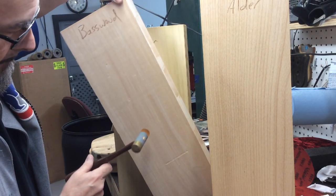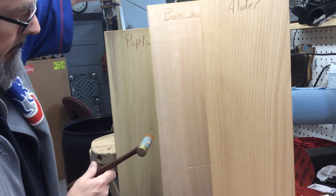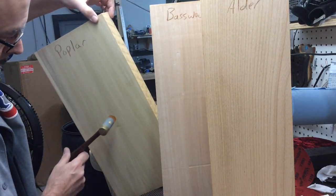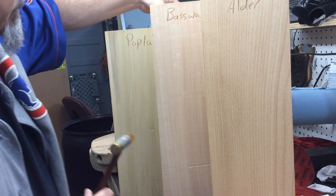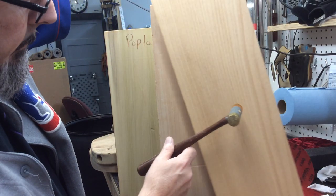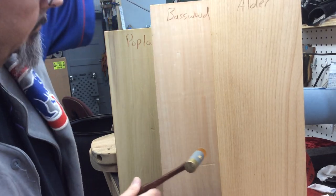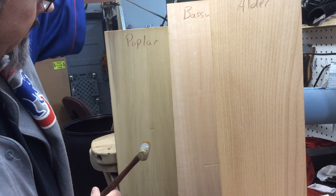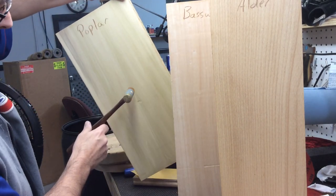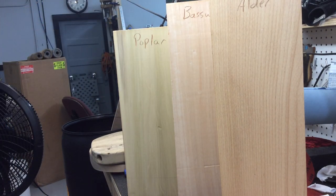I'll try to go one corner. I'm going to try to pick it up. That's the lightest. Second lightest. Poplar's got some funky overtones, man. The other two are pure.